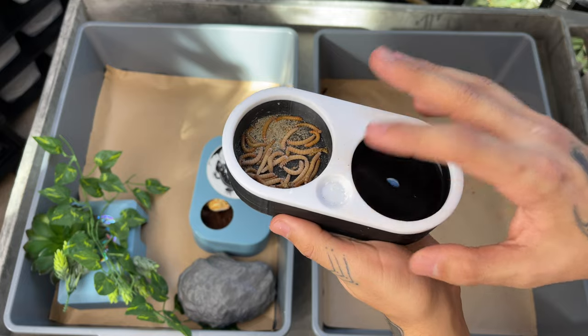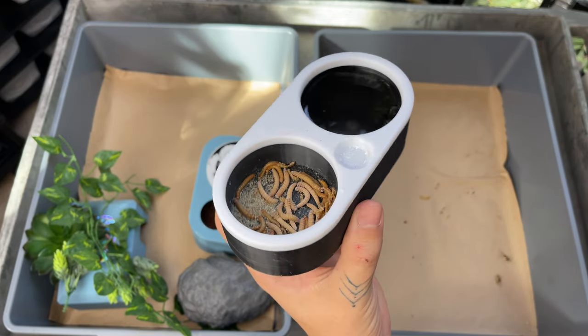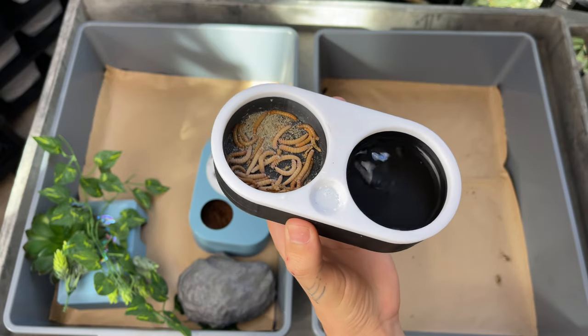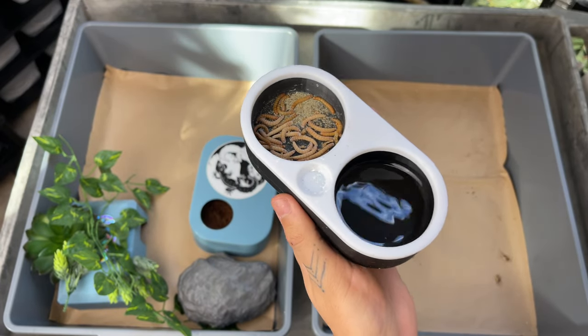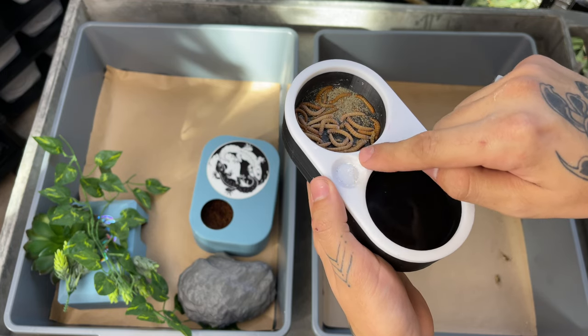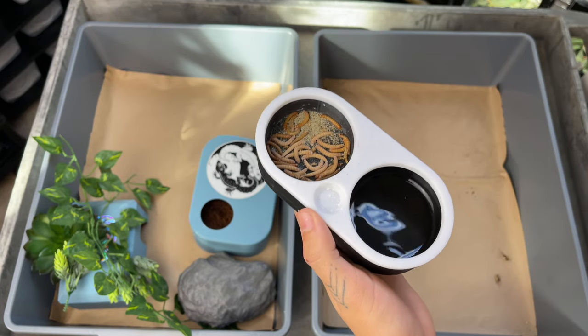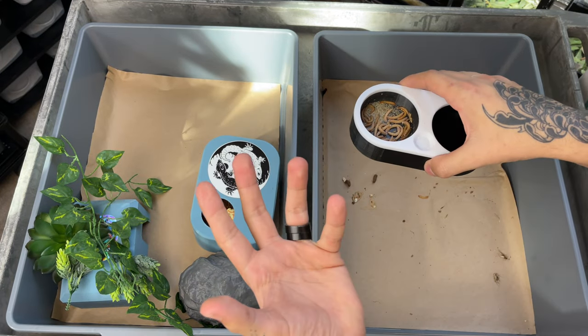Right here we have a little third dish — my brother also 3D prints these and we'll be unveiling some new stuff soon. For supplementation: bee pollen, calcium plus D3 — we just put a little powder there and they self-regulate. Leopard geckos are awesome.